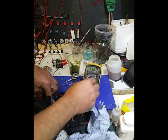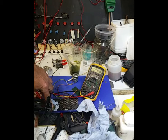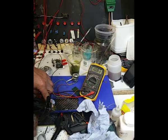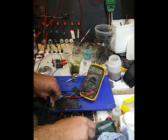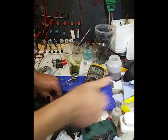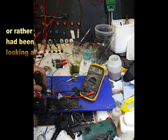Now if I turn that to the 20 milliamp scale, that's giving 12 milliamps as it is. That is effectively in a dead short.